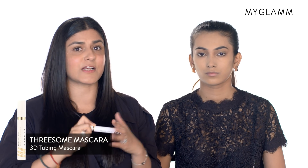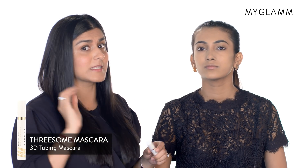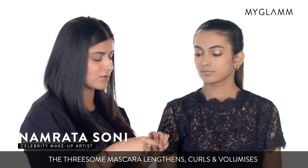My Glam 3D Tubing Mascara — it's actually one of my favorites and it works brilliantly. It adds a lot of thickness to your natural lashes.